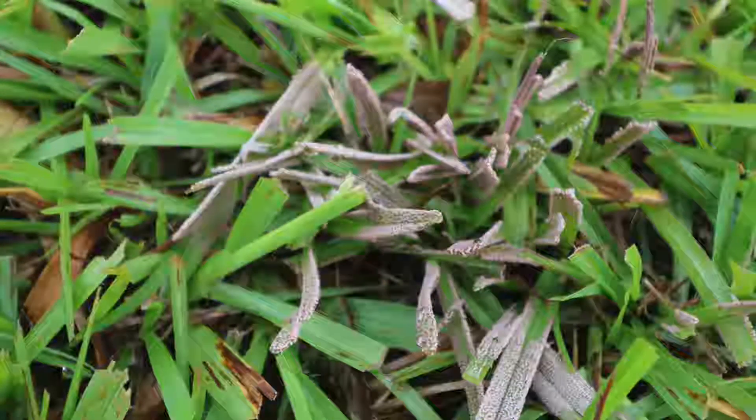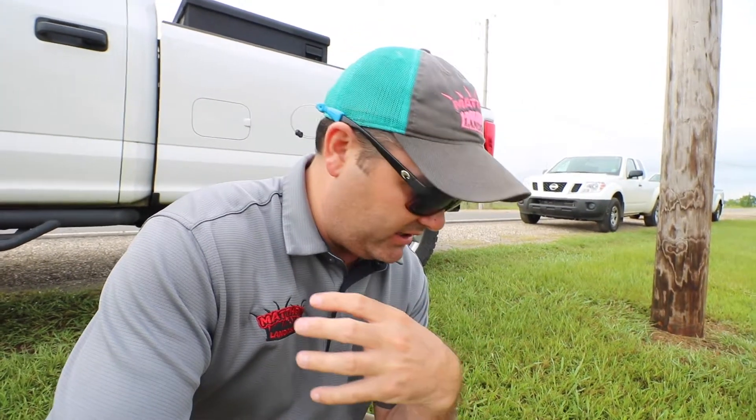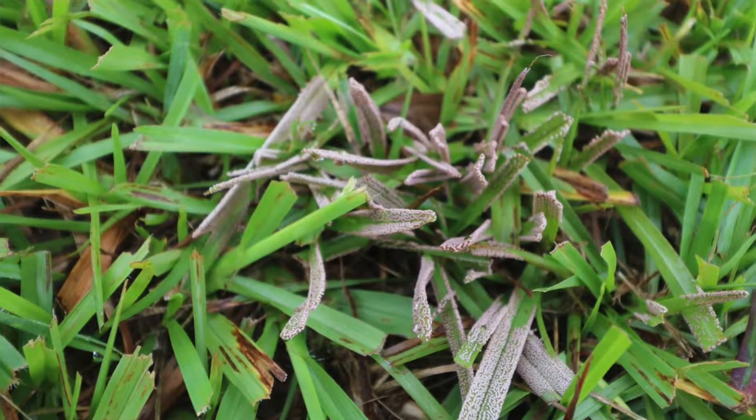I'm going to show you a picture of this. You're usually going to see it in the morning times — when you get milder temperatures but also wet temperatures. It's going to have like a grayish, blackish sometimes mass. It looks like it's covering all over the blades of grass.